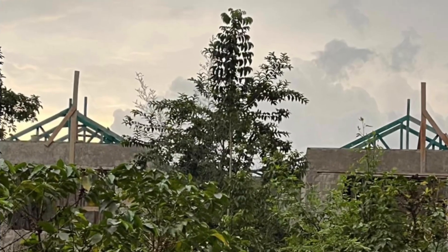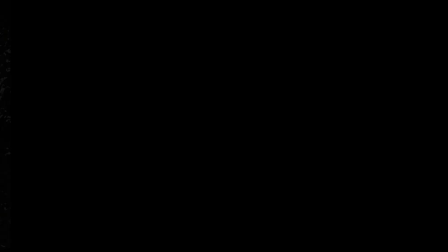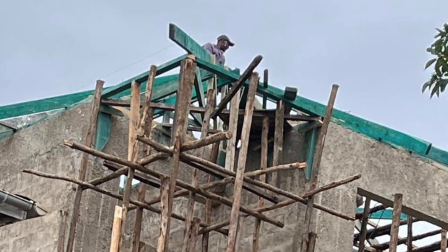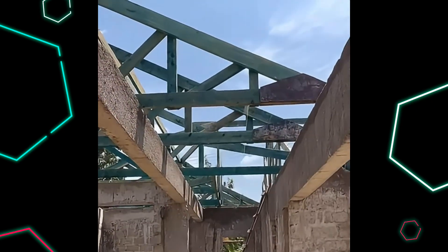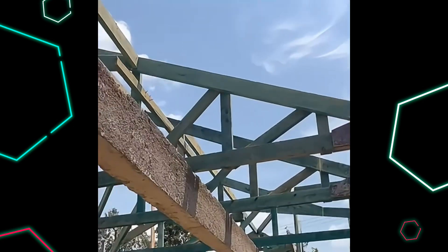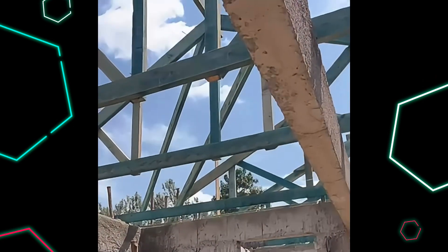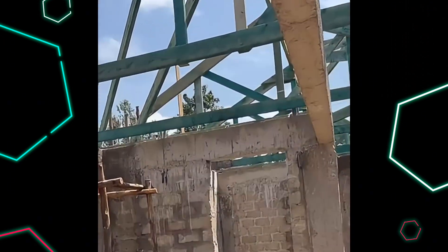A quick look at the progress from the road — you can see that the shape of the trusses is coming along very well. On this beautiful morning, the foreman took the camera and showed me around some of the progress they had made on installing the trusses and also making sure that everything was spaced out correctly. What a beautiful sight.